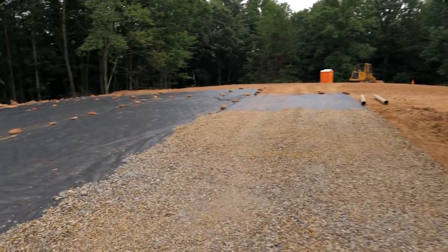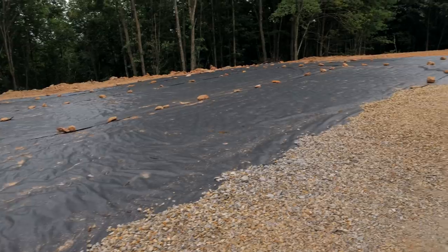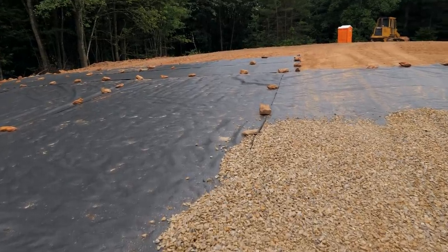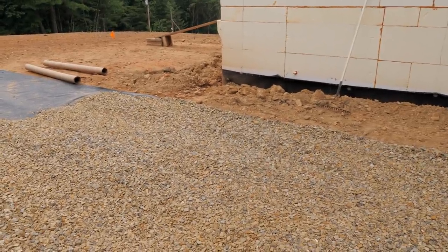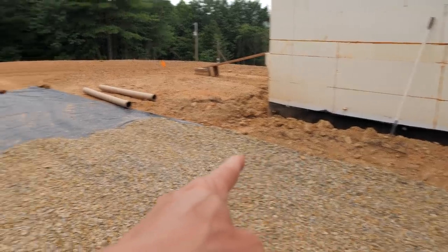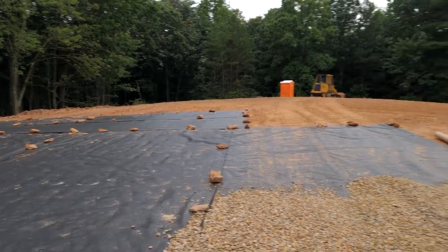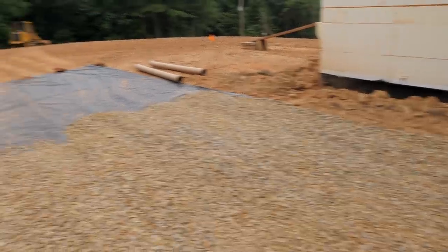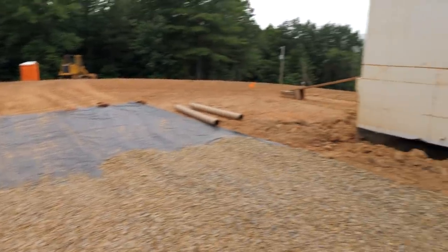We got the driveway fabric down - or rather the parking pad fabric. I'm still messing with it and I almost made a big screw-up that I'm glad I caught. I started spreading gravel and forgot that 42 inches below is my sleeve for solar that needs to be trenched. Luckily all I have to do is peel this back before we pour gravel. Trying to trench and cut through fabric after the fact would have been really bad.